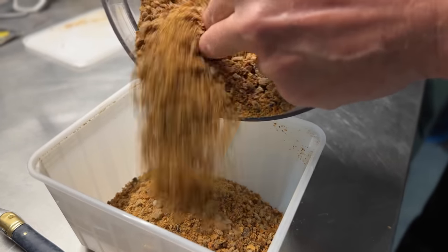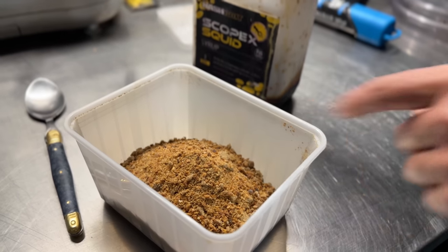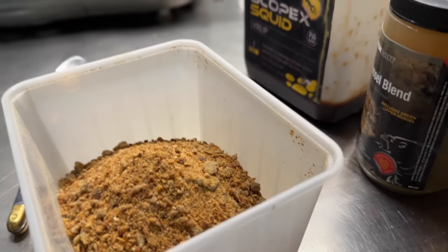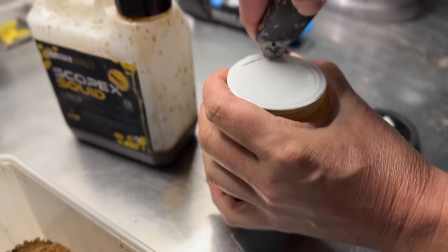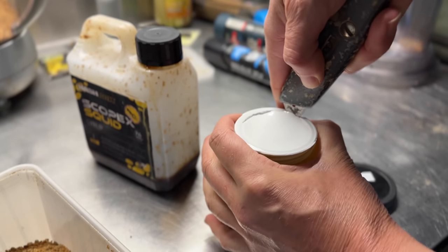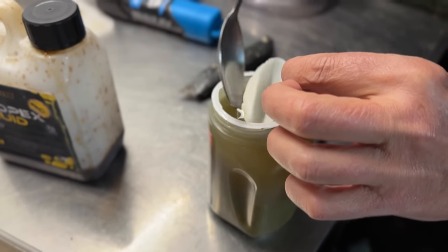To make up a stick mix I could just add some Scopex Squid syrup - that's one option - but I want to make it more mussel-y because that's what they're on at the moment. It's the first time I'm using this mussel blend so it'll be really interesting. I understand that it stinks. If I do it like that when I put the top on...